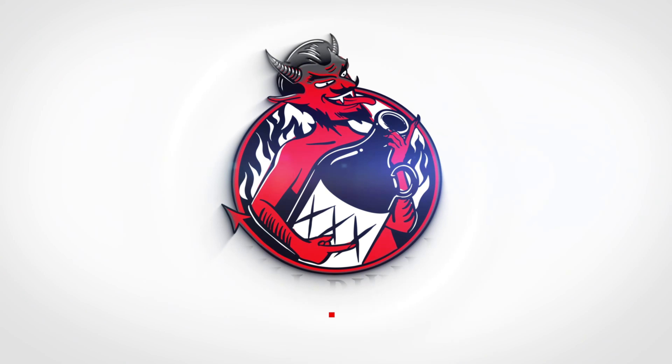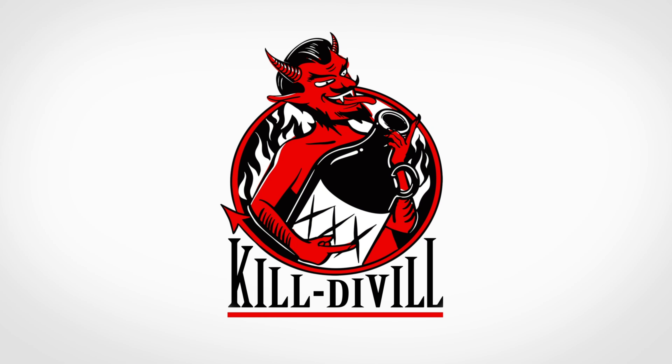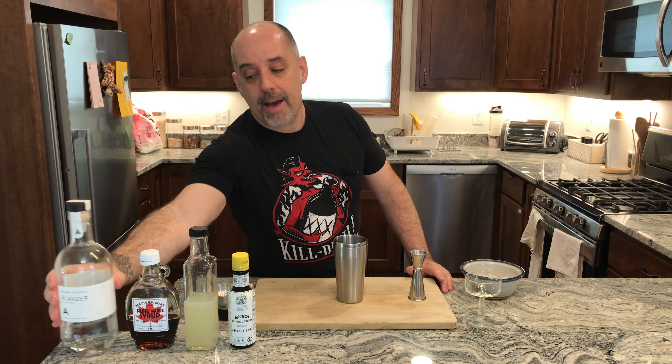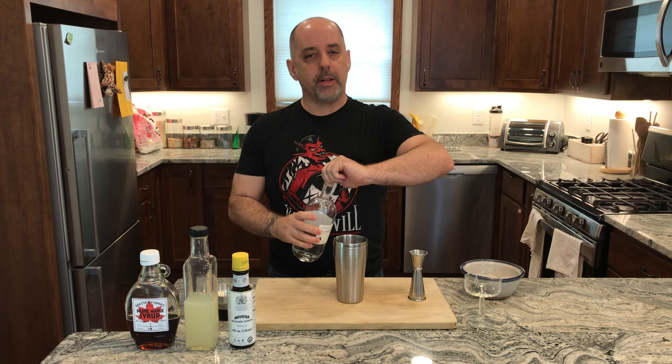Let's make a maple daiquiri. To make this drink, we are going to start with our rum. One and a half ounces of your white rum — one and a half ounces is 45 milliliters.